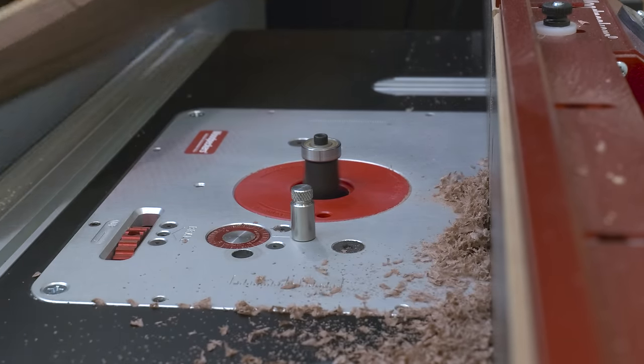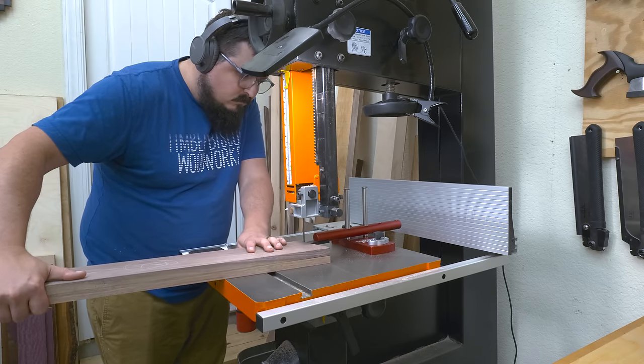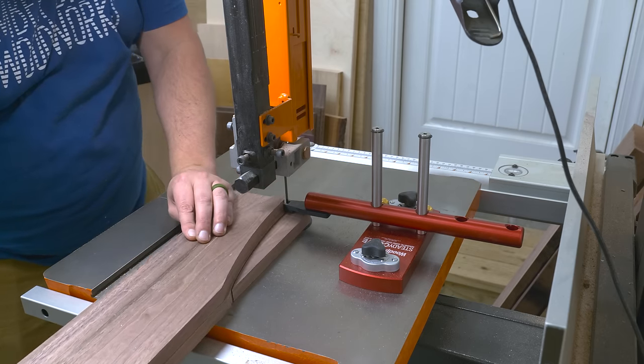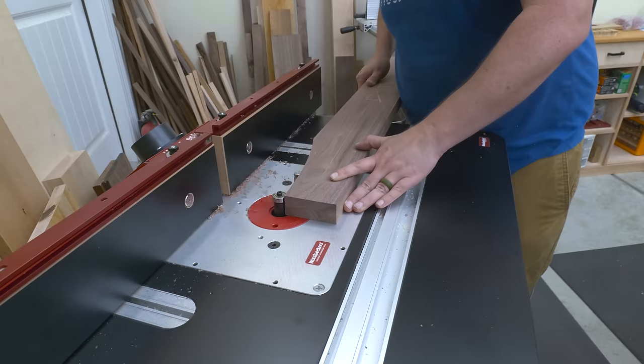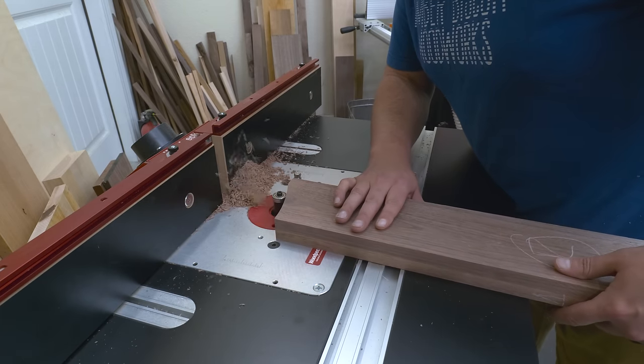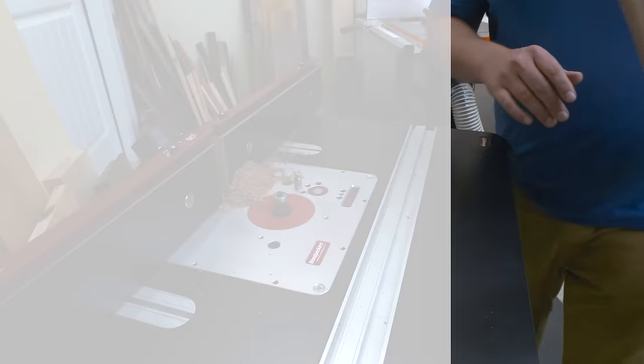Once I had my initial templates all flushed out, I take the left side of the till, attach it to the right side, and repeat the process. I use my jig to cut a consistent clean edge and then bring everything over to the router table and flush trim it out. Just be careful routing end grain like this — even with a compression bit, things can still get messy.